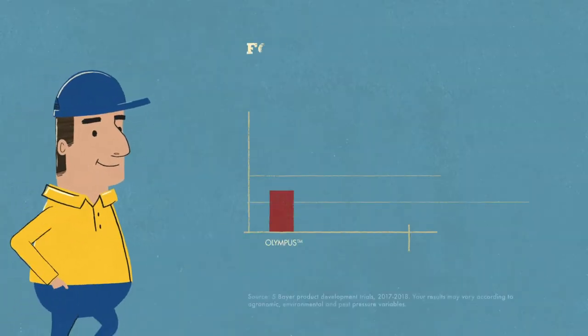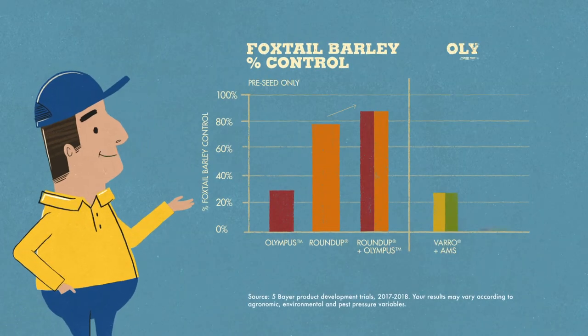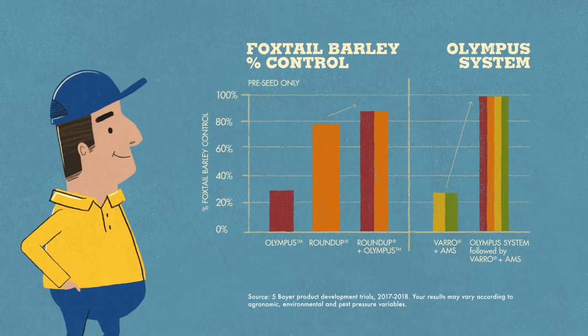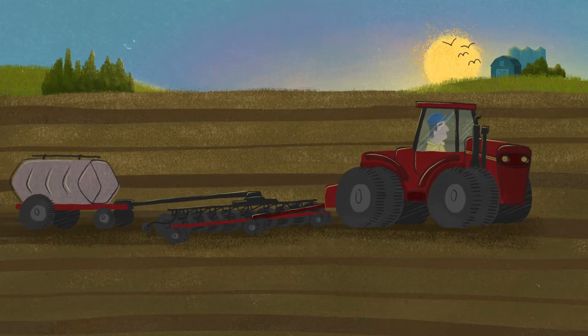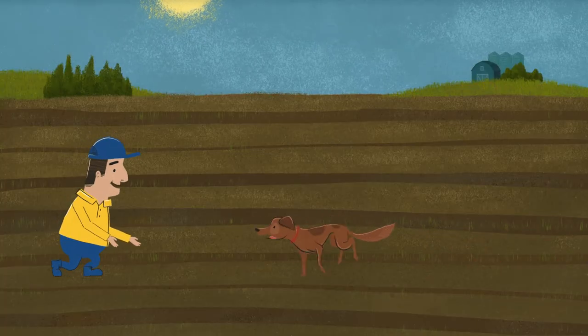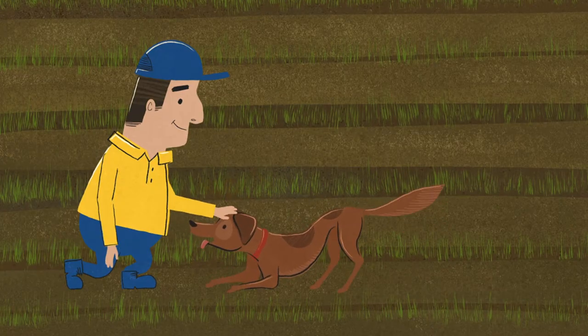If you were to rely on a pre-seed Roundup application or in-crop herbicide application alone to fight foxtail barley, you'd see limited control. But thanks to the Olympus system, you'll keep foxtail barley at bay while you seed and wait for your wheat crop to emerge, giving you the upper hand.